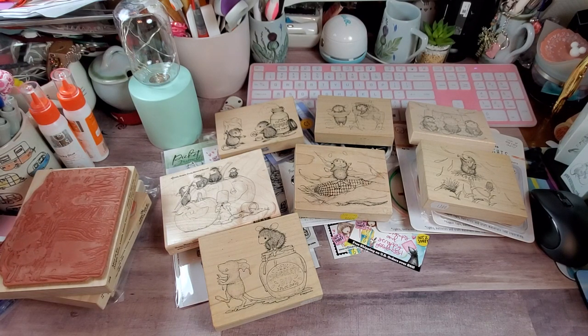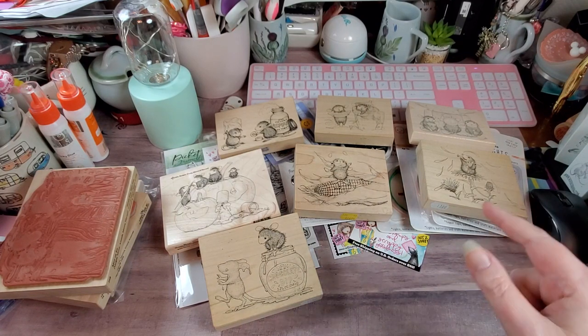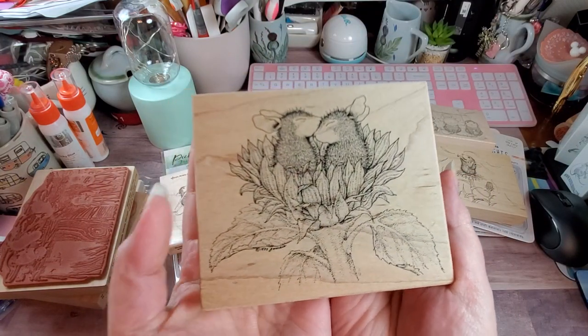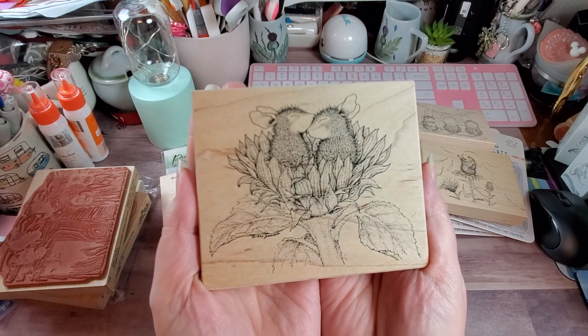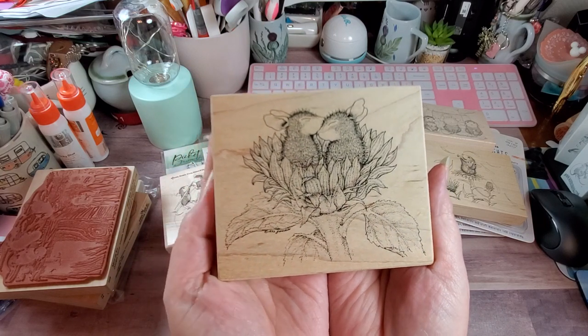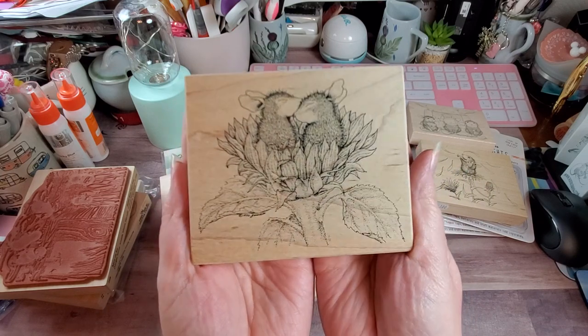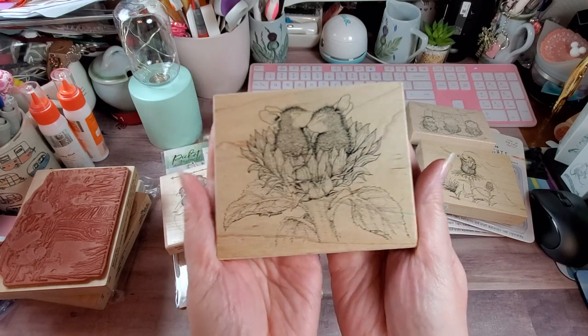Now we have Sunflower Smooch. I think I've seen this one in the cling stamps — I think I do have it in a cling stamp. But my daughter absolutely adores sunflowers, so I'm gonna color this up for her. That is too adorable.